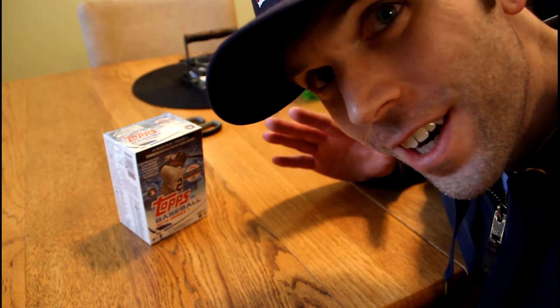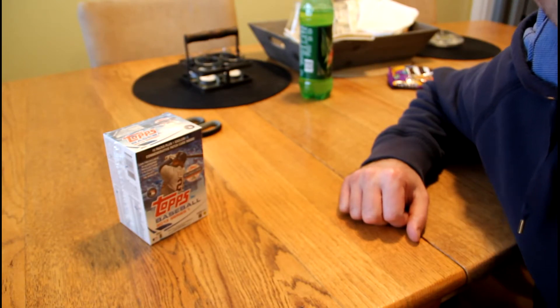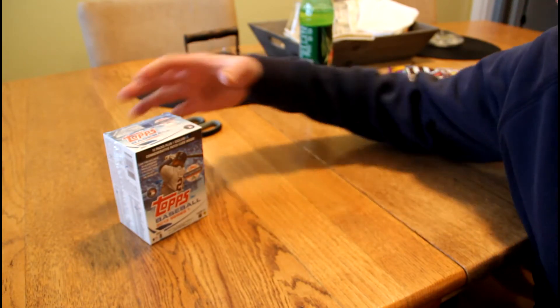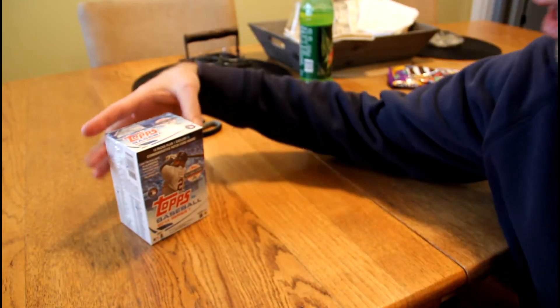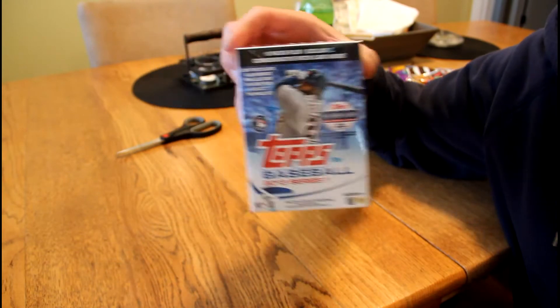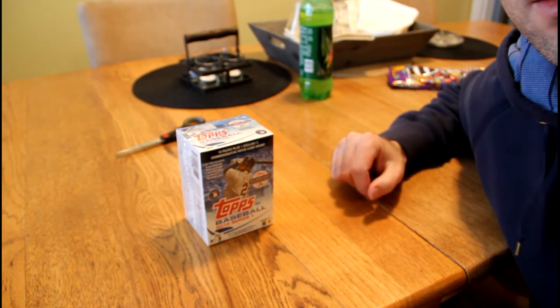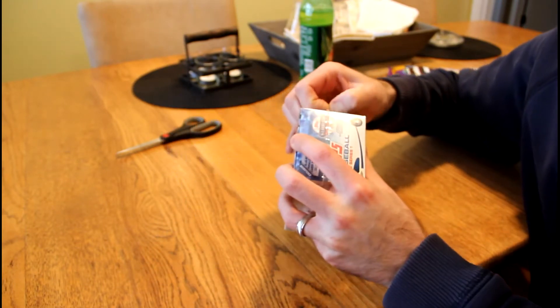Hey everybody, Topher here, and this is my first edition of 2013 Blaster Busters. I'm using today's release of Topps Baseball Series 1. I found this one at Walmart — my usual spot of Target did not have any — so thank goodness there was a Walmart nearby. Let's get into this right away.